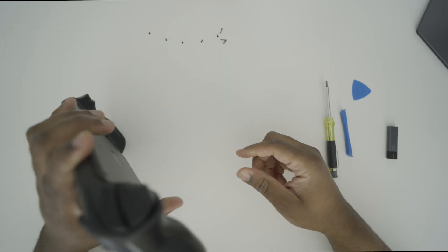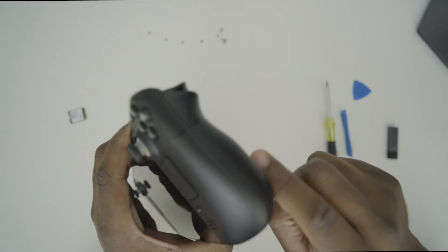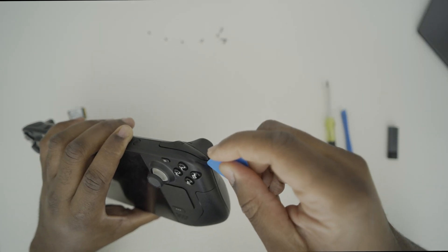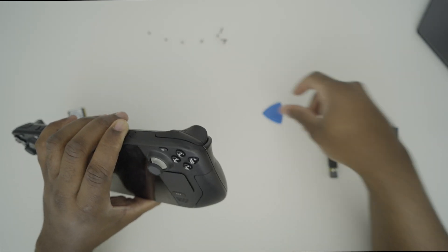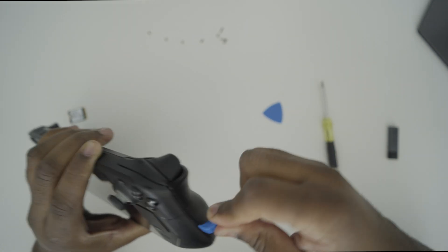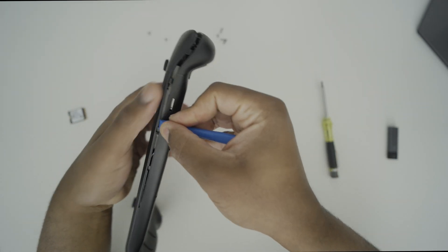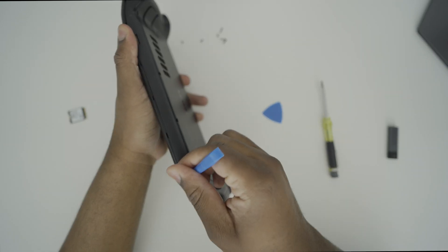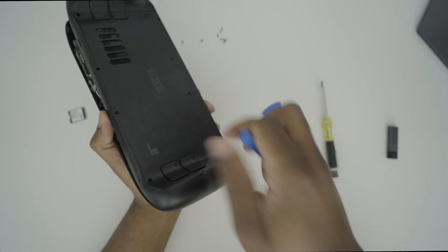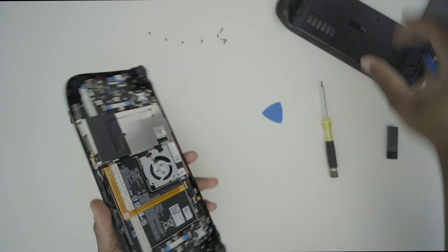The next step is to simply open up the case. You can actually start from this side over here — just get in between the seam. That's what we're going to use these tools for. You can use the guitar pick to get in there and pry it open, but honestly the pry tool is a much better tool for this purpose. Get in there and go along the lines until you start hitting a crack. There are a bunch of clips all around, and you run it across to release them. And now, just like that, our Steam Deck is open.